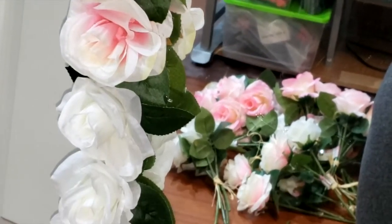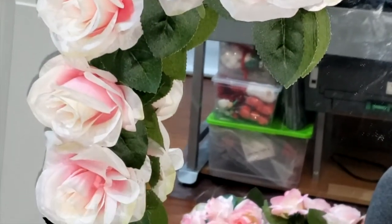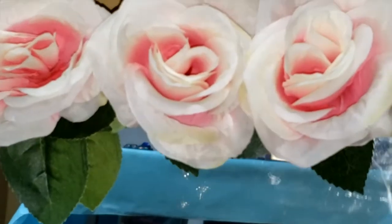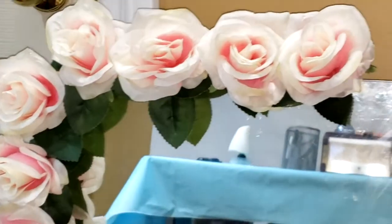Twenty minutes later — so far I'm halfway there. It's starting to actually look like the ones I've seen on Pinterest and Instagram, which is good. Just a tip: if you decide to use a bigger size mirror like me for this project, it will take you more time to finish it, but it's definitely worth the wait.